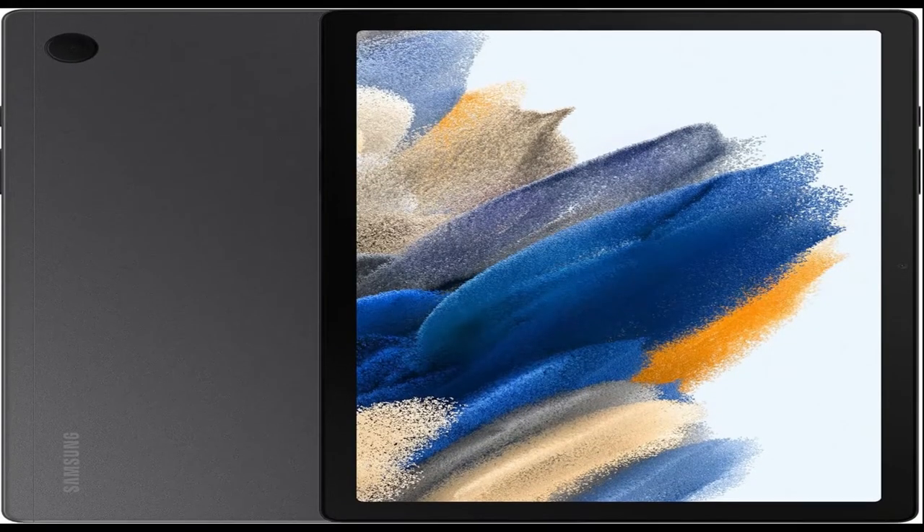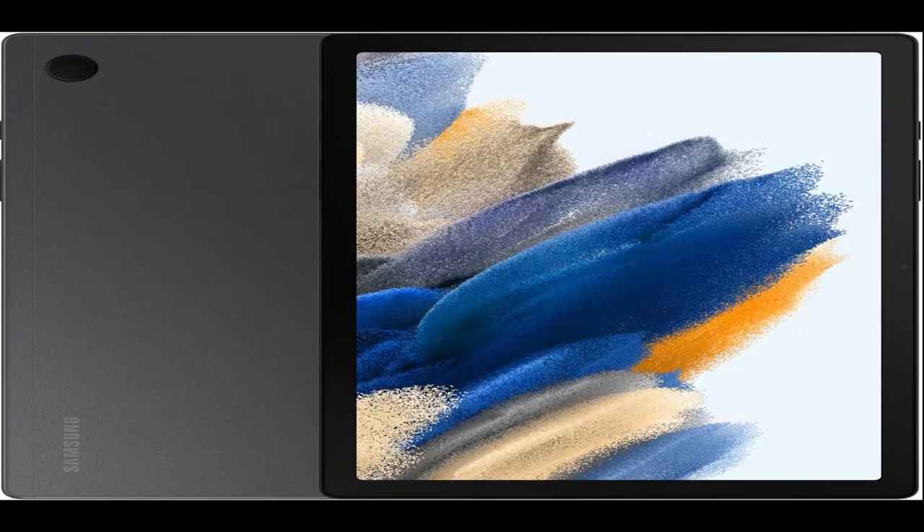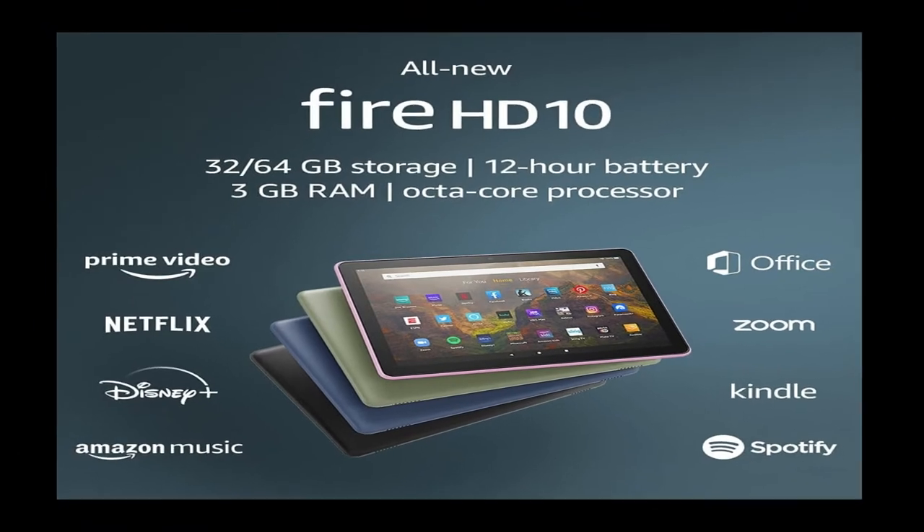Do more of what you love. Powerful processing speeds and upgraded memory means you can do more and keep more of the things you love — apps, videos, playlists and beyond.